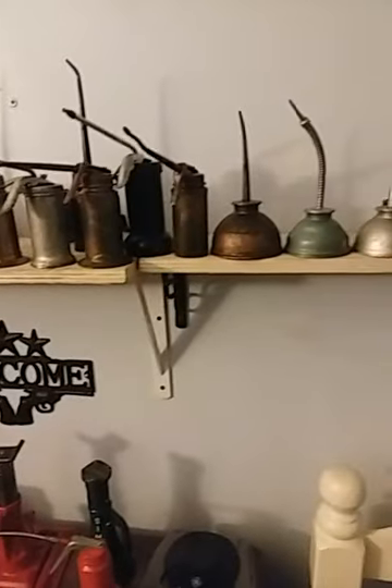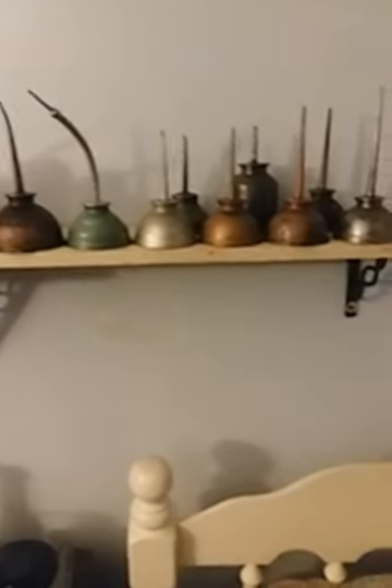And you can see, I got 30 something. Most of them are Eagle. I got some Craftsman's, some Plews.